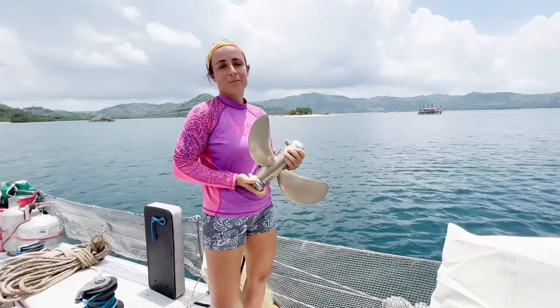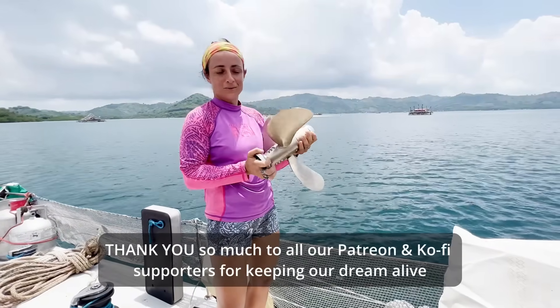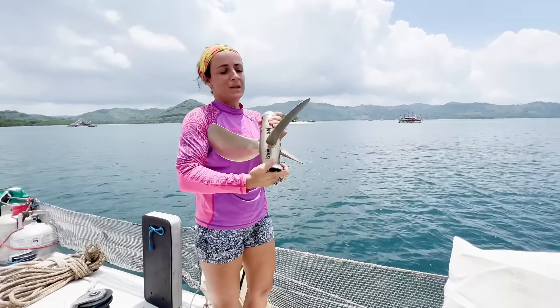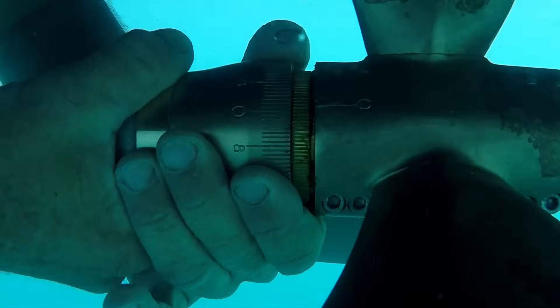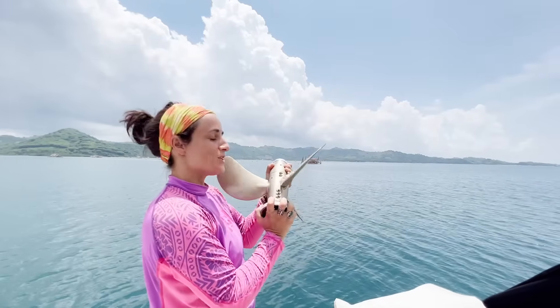We want to say thank you so much to Marine Propeller for our new J-prop. We're really excited to install this to get another knot and a half out of our engine. This propeller is feathering, which means the blade self-sets to reduce drag when we're sailing. It can also be the only propeller in the world that you can adjust the pitch manually underwater. Thank you Marine Propeller, our new J-prop.